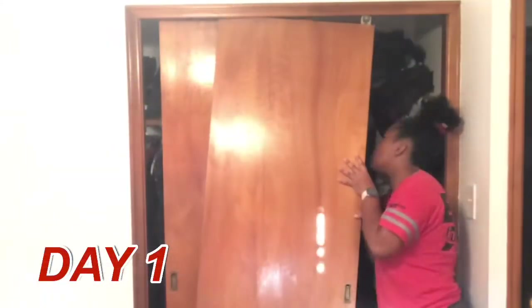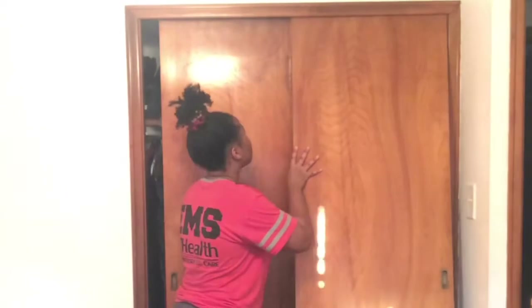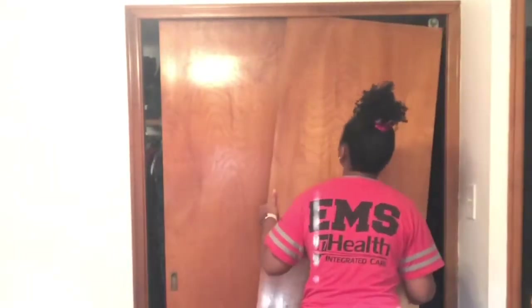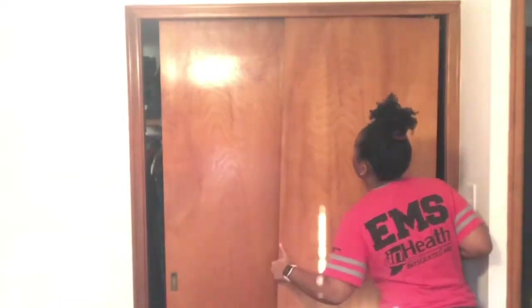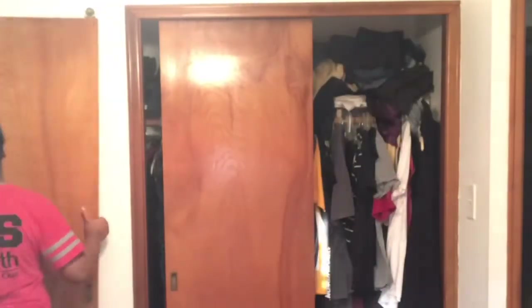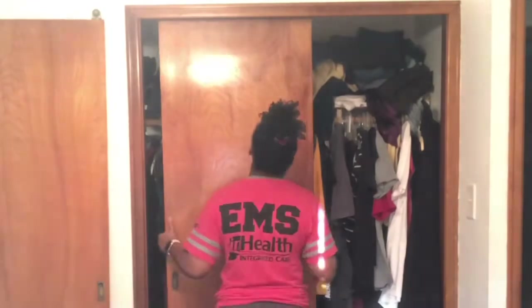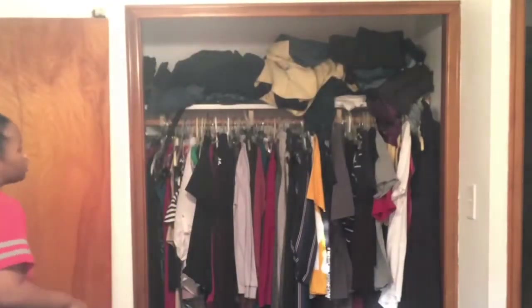What is up, you guys? If you are new here, I go by Risha Marie. If you are not new here, thank you so much for coming back — I appreciate you. You know I normally do hair content, beauty content, those types of things, but I am starting to include more lifestyle content. That's originally what I wanted to do because I feel like I'm more than just hair and makeup.